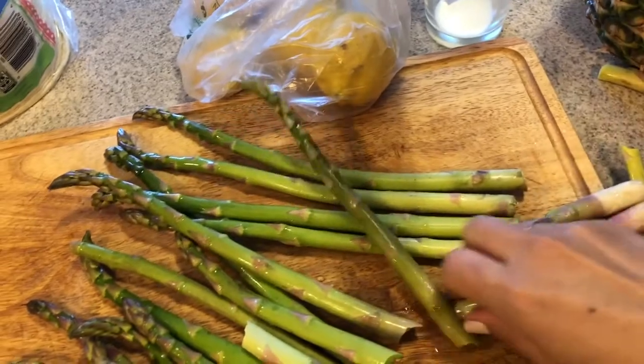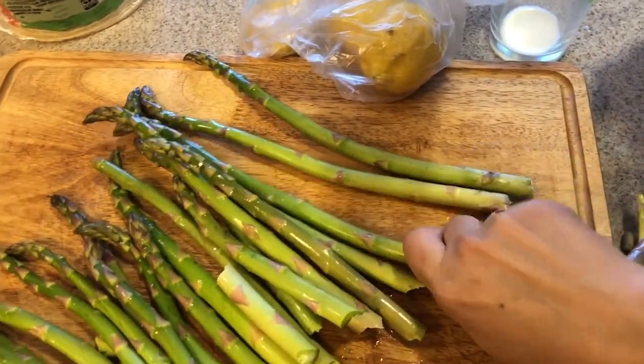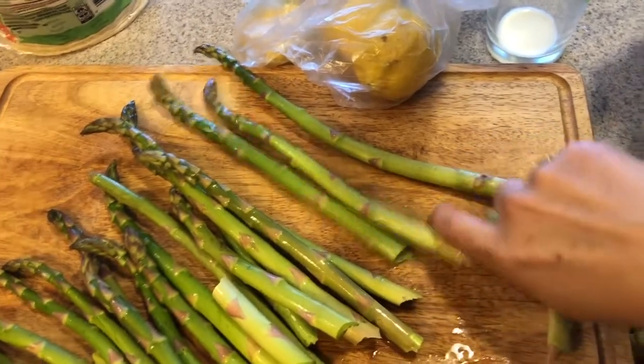I'm just going to try to take you guys along with what I'm doing. I really have no plan — this is very random. I'm going to finish getting these all chopped up.